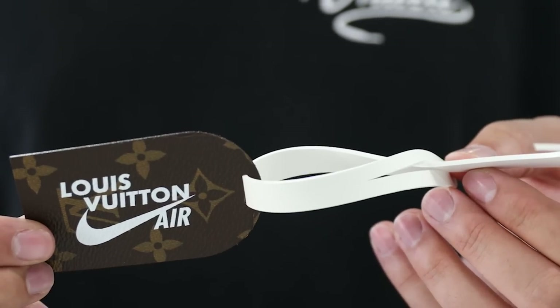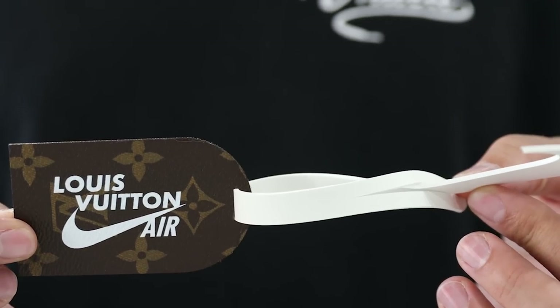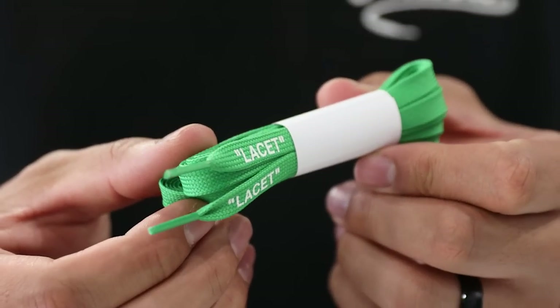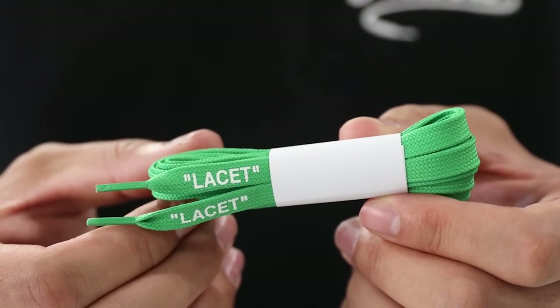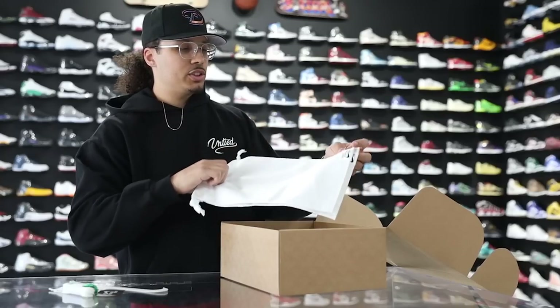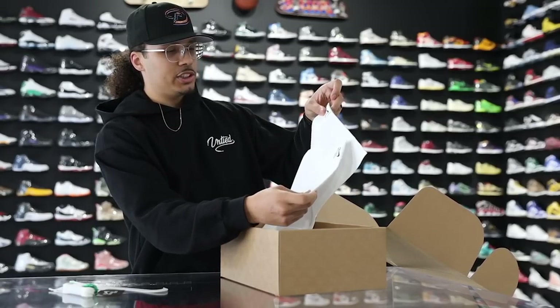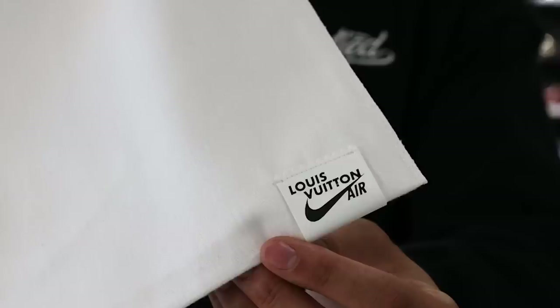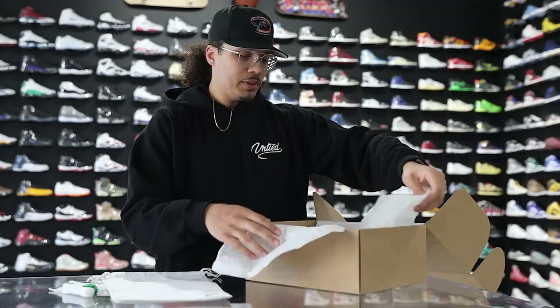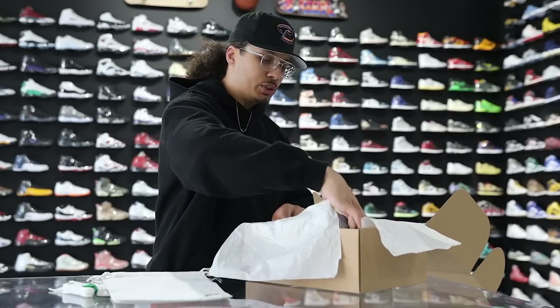Honestly, I'm not sure I'd want to actually wear this tag because I have a risk of losing it, so I'd probably end up protecting it and leaving it in a bag. Next up you have a green lace set and a white lace with a black lace set as well. These also come with two additional dust bags — one for each shoe individually — with Louis Vuitton and Nike branding on the bag. Peeling back the paper, you got the shoe.